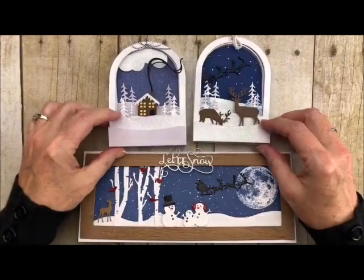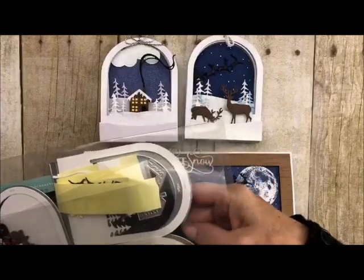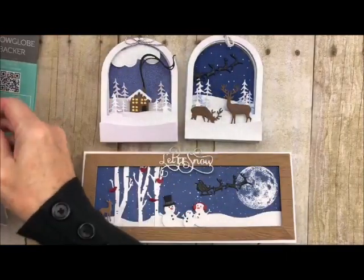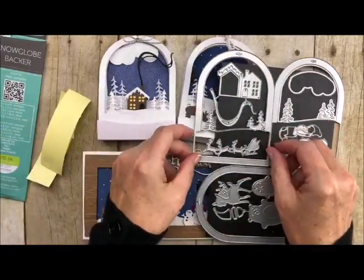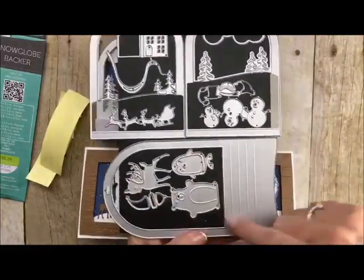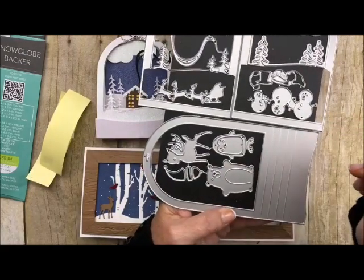The main die we're going to use is the snow globe die. It has so many pieces — it is a combo, you get three dies in this combo. Let me take them out and show you everything. So this is your base right here for the snow globe, and in this one you have all of these little critters and their little accessories to go along with them.